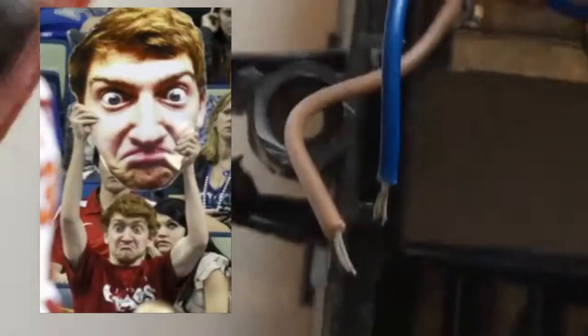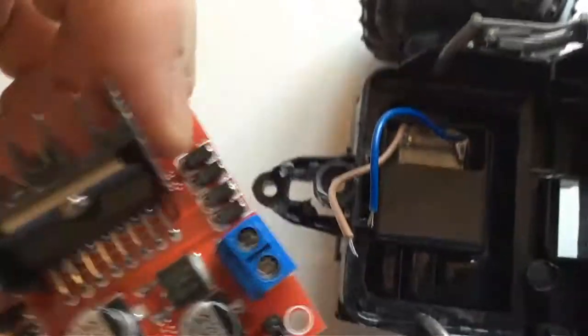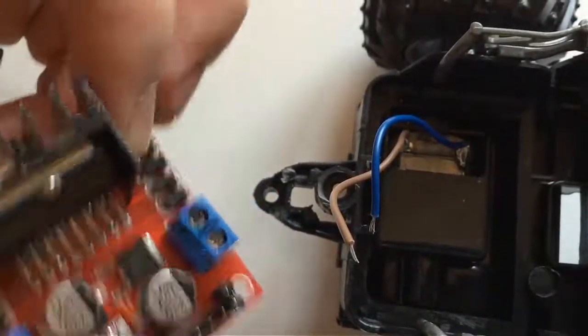I'm going to take these two wires and do this off screen because there isn't enough space to film it here.